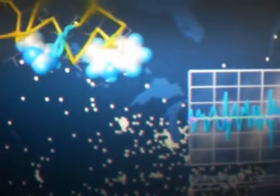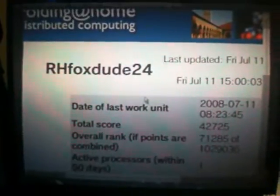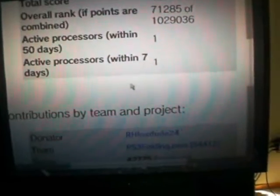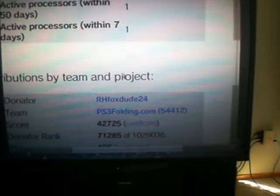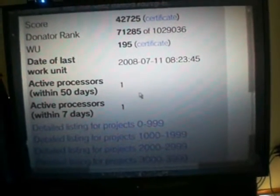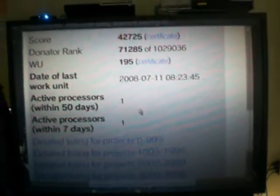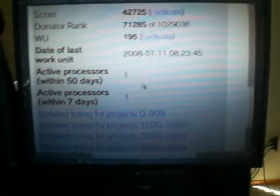I'll go look at my statistics. I have a 52-inch screen TV, just because everybody asks. I have 42,725 — that's my score. My rank is 71,000 out of over a million. I think that's pretty good.